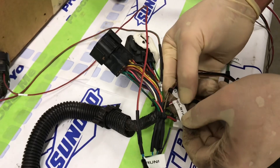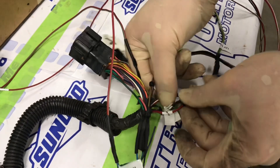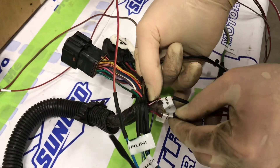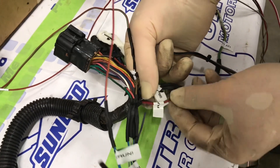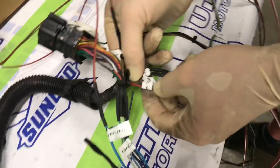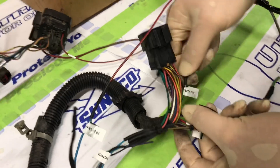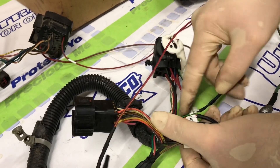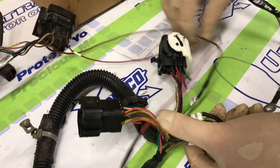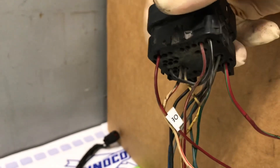Terminal 87A is our red and white wire of the main factory harness. The ground wire is a brown and white wire of the factory harness. Relay terminal 30 connects to a red and green wire of the harness. Our 12 volt run and start wire is a green and black wire, going into our factory connector as 12 volts hot in run.